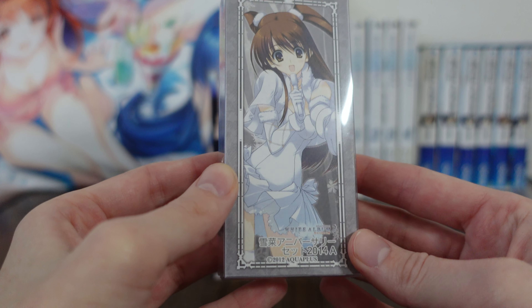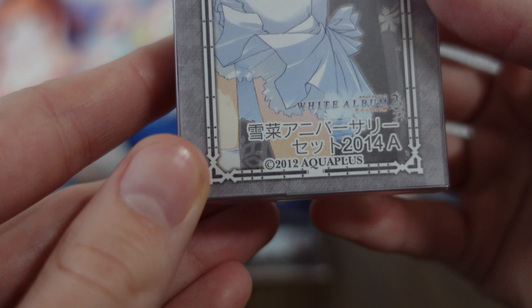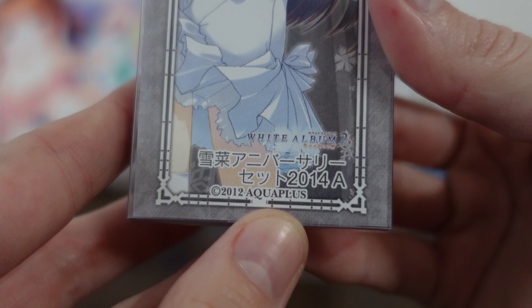Here's the inside packaging, and you can see down below it says Setsuna Anniversary Set 2014 A.